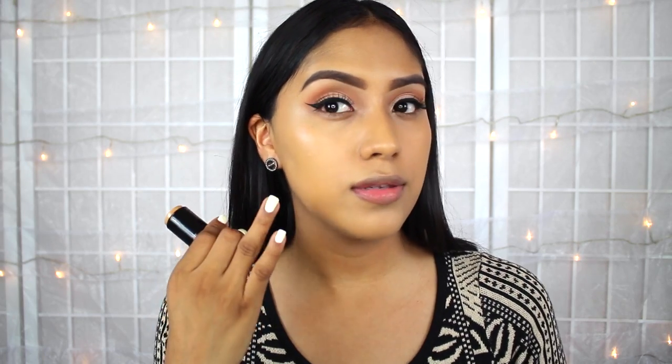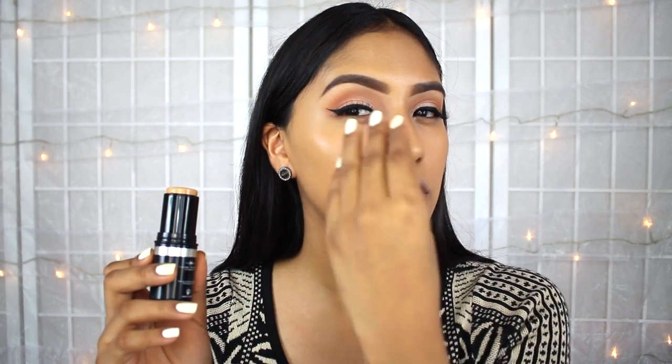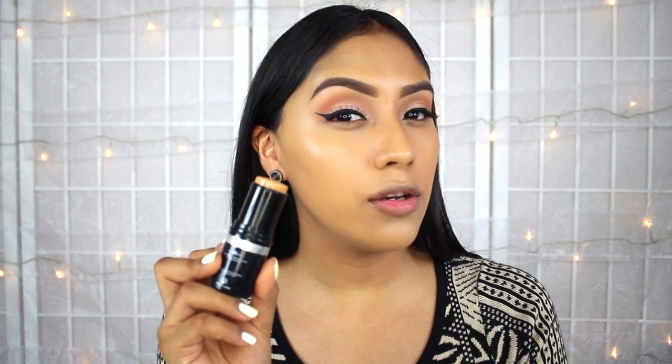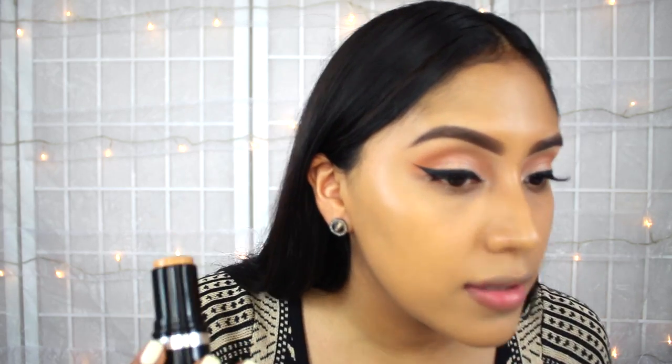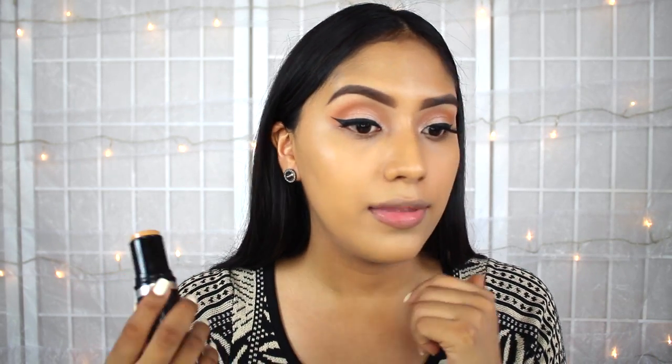I feel like it also might last longer. Can you tell that it looks dewier on this side? I have combination skin, so I feel like I can pull it off a little bit. Or you can definitely set your foundation. Here's the difference: this is the stick formula right here. As you can tell, it looks a little bit more dewy, a little bit more glossy, and it does look like it covers a little bit more. And I don't think it looks cakey at all — I think it looks pretty normal, pretty everyday. You can definitely use this foundation on an everyday basis.